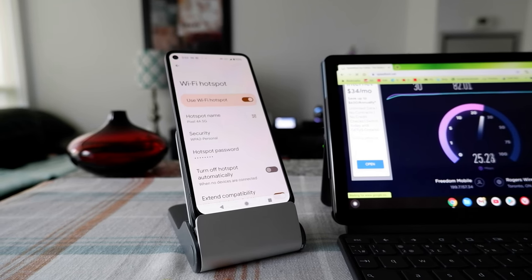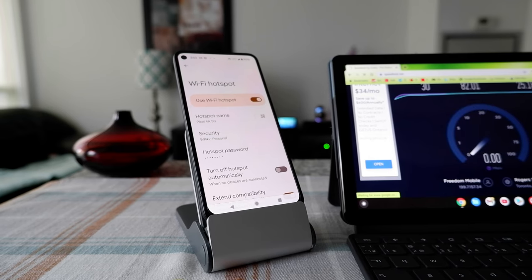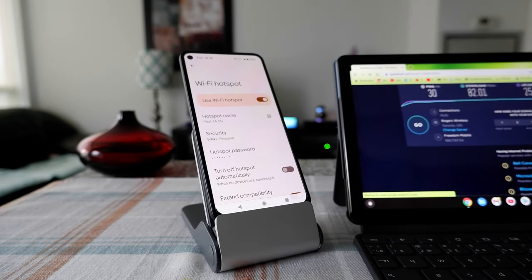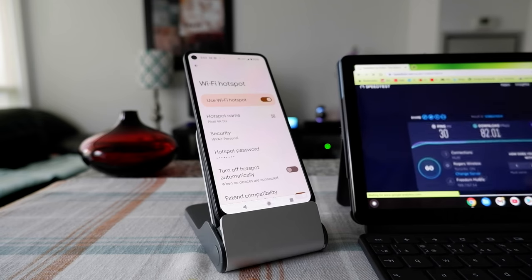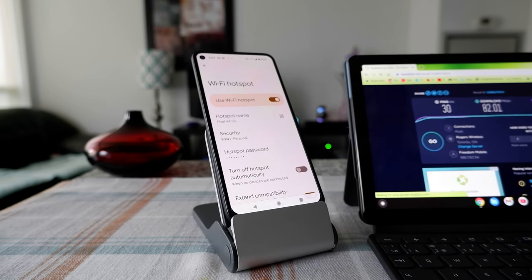That's how you can use your smartphone to tether and give Wi-Fi to other devices using the Wi-Fi hotspot feature. Thank you for watching — more videos are coming up, so I'll see you shortly. Thank you.